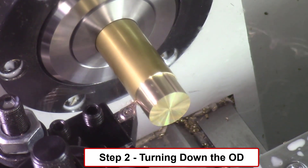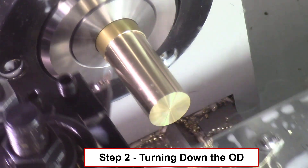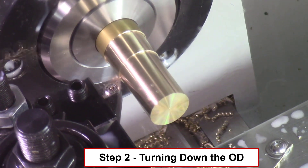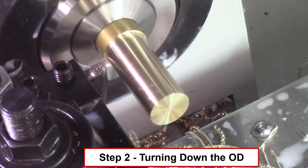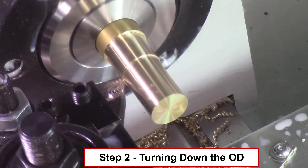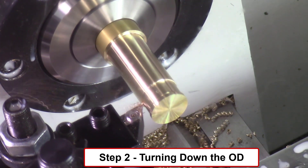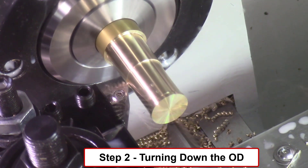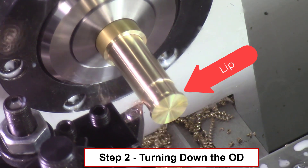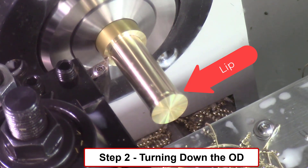Step two uses the same left-hand facing tool to turn down the diameter of the brass bearing. The diameter will be turned down on multiple passes, each pass taking off about five-thousandths of an inch of material. The lathe is turning at around 2,500 RPM during this operation. The main body will be turned down to 0.497 inch diameter, but there is a 0.626 inch diameter by 0.063 inch wide lip on the front face of this brass bearing. The left-hand facing tool cannot cut this square inside edge on its front lip due to the geometry of this facing tool, so this tool just steps down on the left side of this lip.